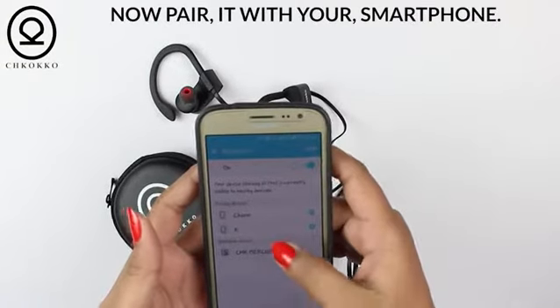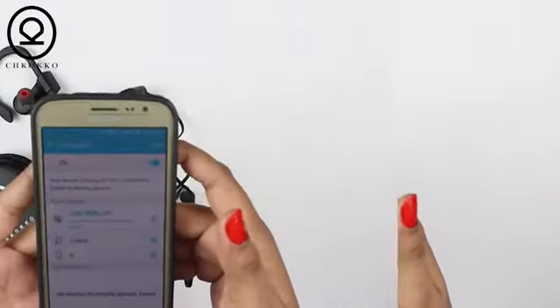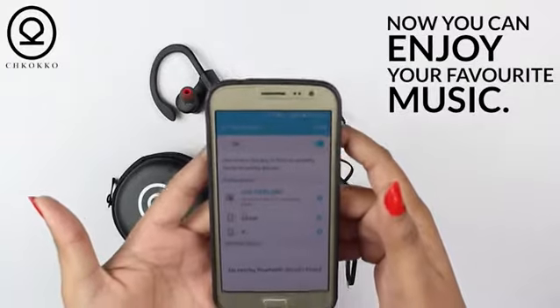Now pair it with your smartphone by clicking on Mercury M2. It's now connected, and you can enjoy your favorite music.